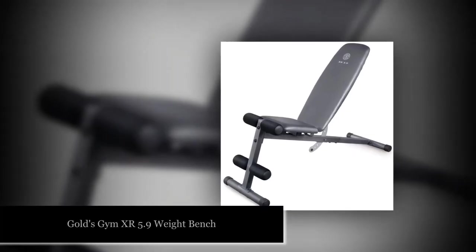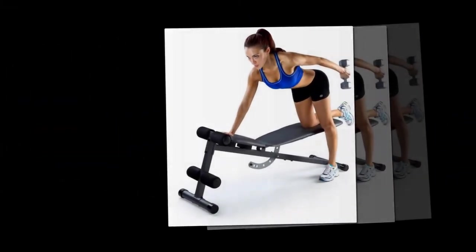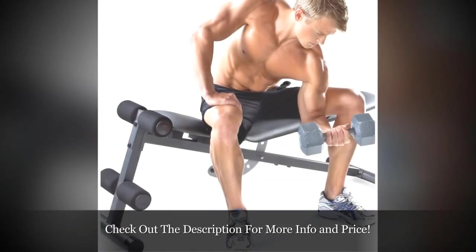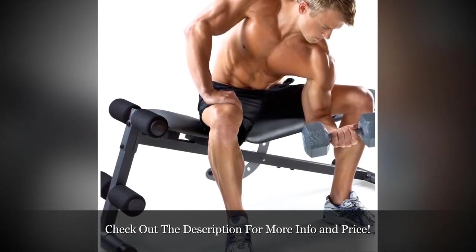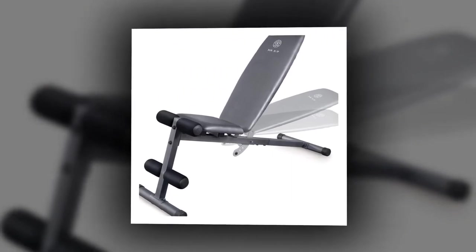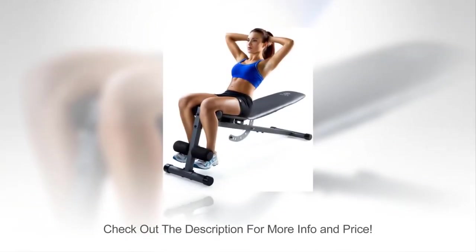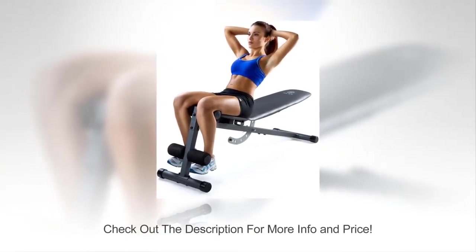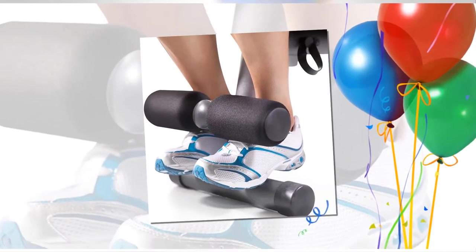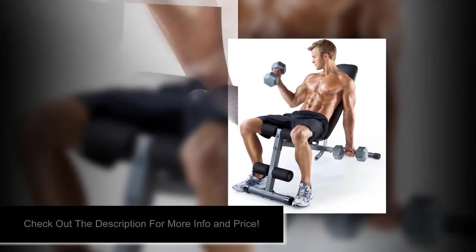Number 2. Bring the gym home with you literally with this incline/decline bench from the pros at Gold's Gym. Use it as a flat bench or adjust to use in an incline, decline, or military position to best target the muscles you want to work. With a total weight capacity of 300 pounds, this bench will hold up against heavy lifters. If you're newer to lifting and aren't sure how to get the most out of your bench, simply consult the included exercise chart designed by a certified personal trainer for advice. This bench is made with sturdy steel legs and comfortable vinyl seats that will hold up over time. You'll need to do a little home assembly, but reviewers stressed how easy the setup process was.